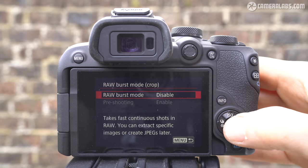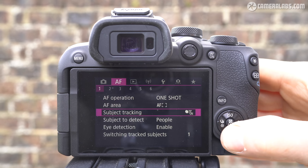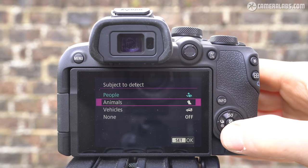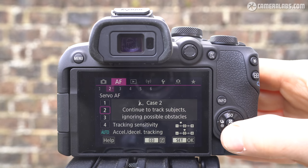Unlike the higher-end R7, the RAW files in this burst mode are cropped to 75%. The R10's autofocus sports coverage across the entire frame and supports human, animal, or vehicle detection. The R10 also includes multiple exposures and focus bracketing, as well as interval and bulb timers.